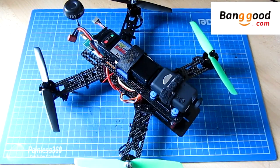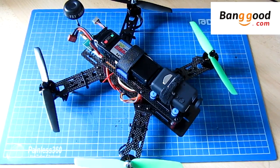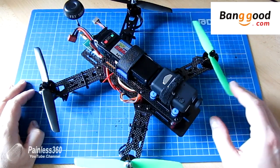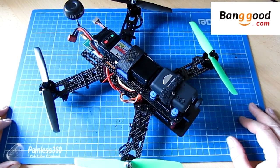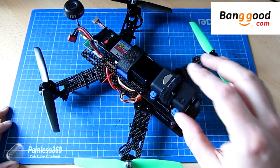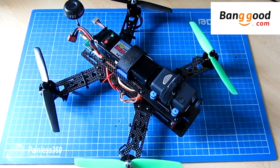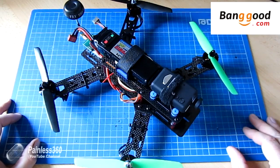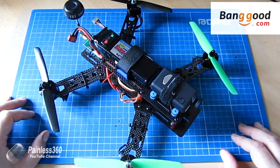A very big thank you to Banggood.com for sending me this to try. I've been flying 330 and 450 class quads for a long time now. I started to use a CC3D on a 330 class quadcopter and loved it, and Banggood were very kind and sent me this kit so that I could try it out. Now I've been flying it for a couple of weeks and I have to say I absolutely love it. I think it's a fantastic model and a great way to get into 250 racing quads without breaking the bank.